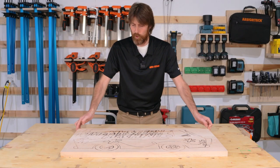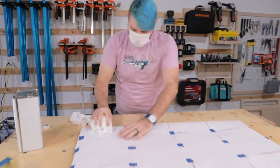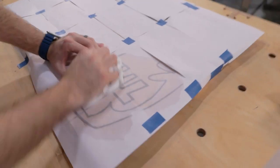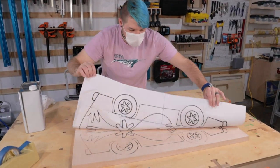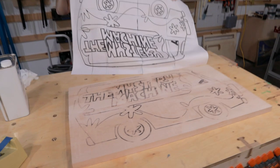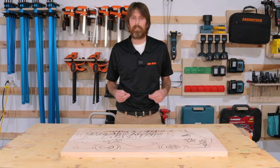We have two maple boards that were glued up with Total Boat high-performance epoxy, and then the image was printed out on regular printer paper with a laser jet printer and transferred to the board with acetone. This is what we're left with, so let's get to carving.